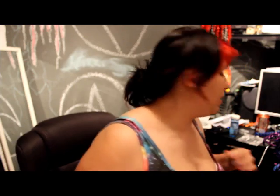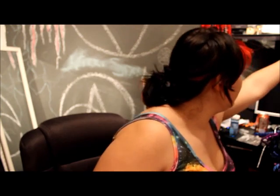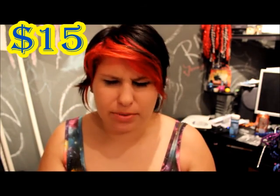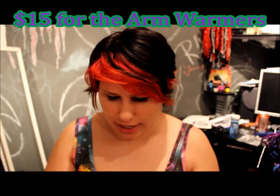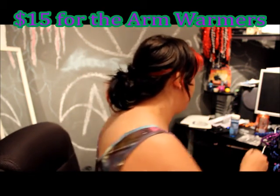I wanted to show you guys first — since you can tell I'm wearing my galaxy dress — I ended up getting these arm warmers. These I believe go for around $30. I actually took the tag off because I've worn these quite a few times already.